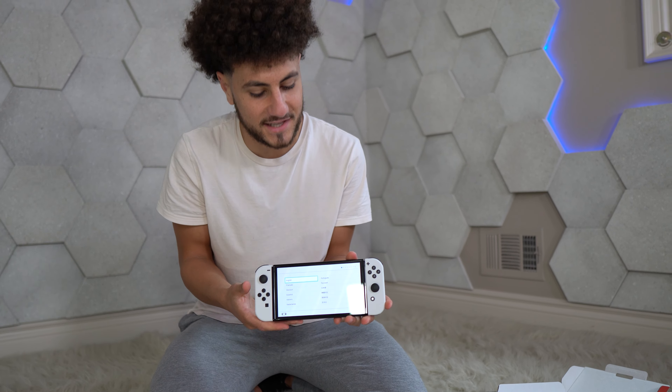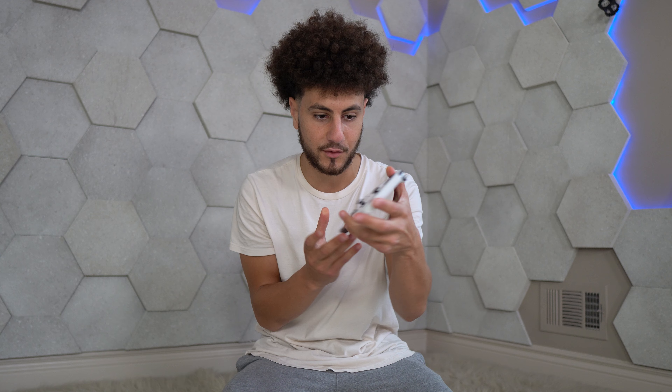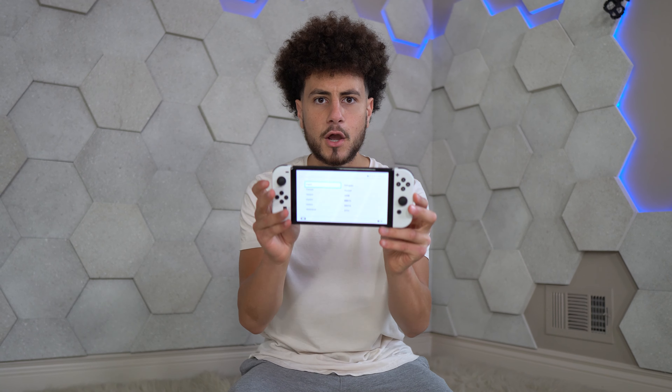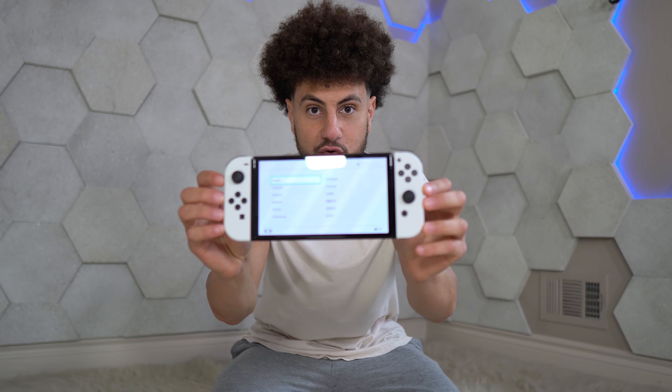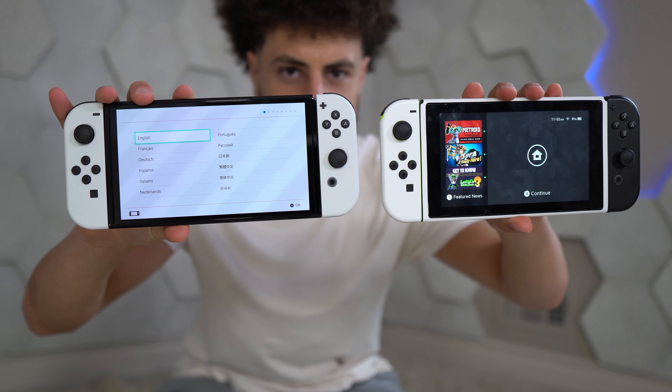Everyone's shitting on it saying it's the same thing — no, no, no. Look, if you're playing in handheld mode, if you travel a lot, if you're gonna have this on you and looking directly at the screen for a long time, look how huge that screen is compared to the previous one. And I'm pretty sure it's brighter too.